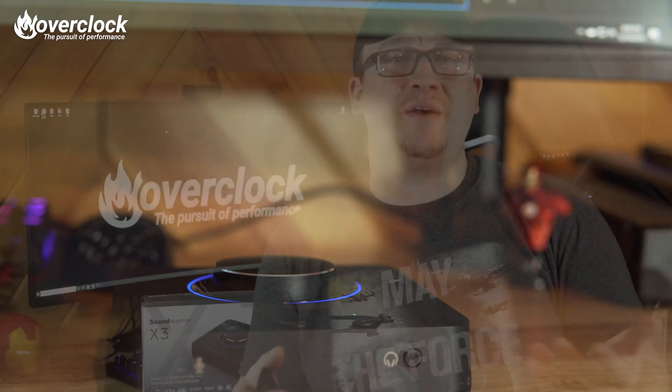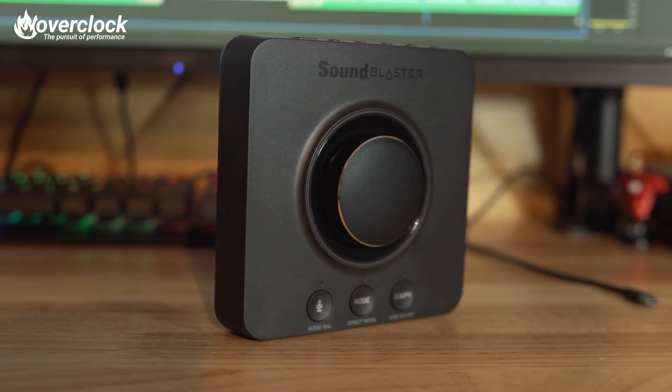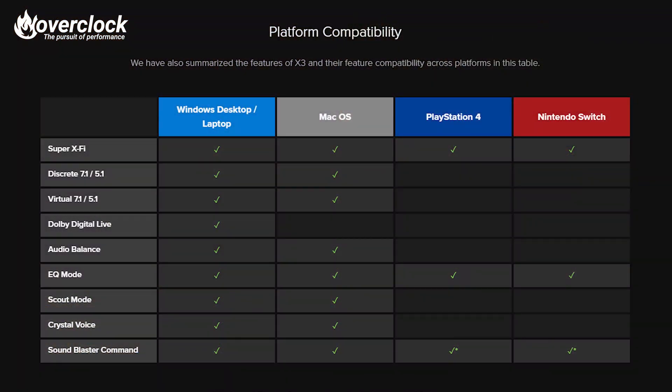Super XFi might not be for everyone, but the X3 does have other appealing features as well, like customizing three different preset EQ modes with the mode button: mode 1 is for music, mode 2 is for movies, and mode 3 is for footsteps enhancer, which would be helpful in gaming. Another cool feature of the X3 is that it's compatible with most devices like Windows PCs, Macs, PS4, and even the Nintendo Switch.